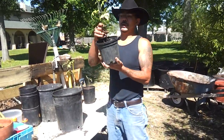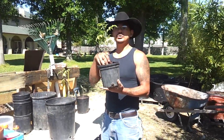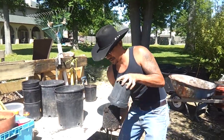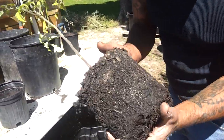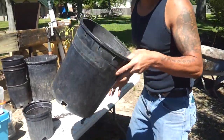Now I trimmed the bottom leaves off so most of the energy will go into the roots and the top leaves, and I did that for a reason — and it seems to work. Look at that root system. Looks pretty — very nice, healthy root system. So it's ready to go into this larger pot here.